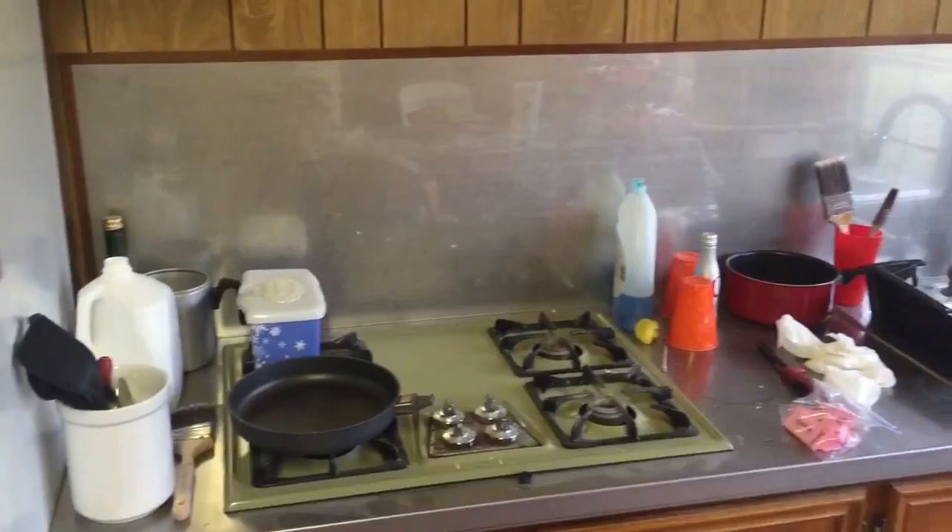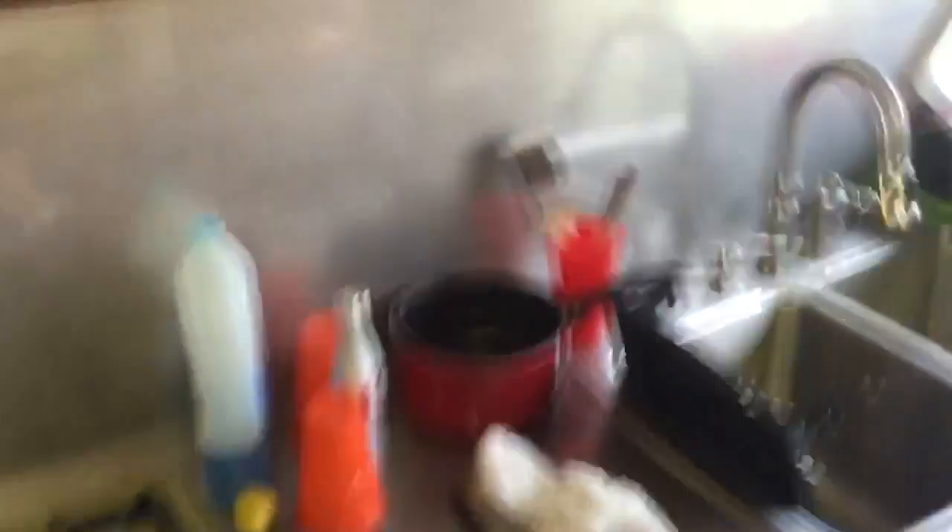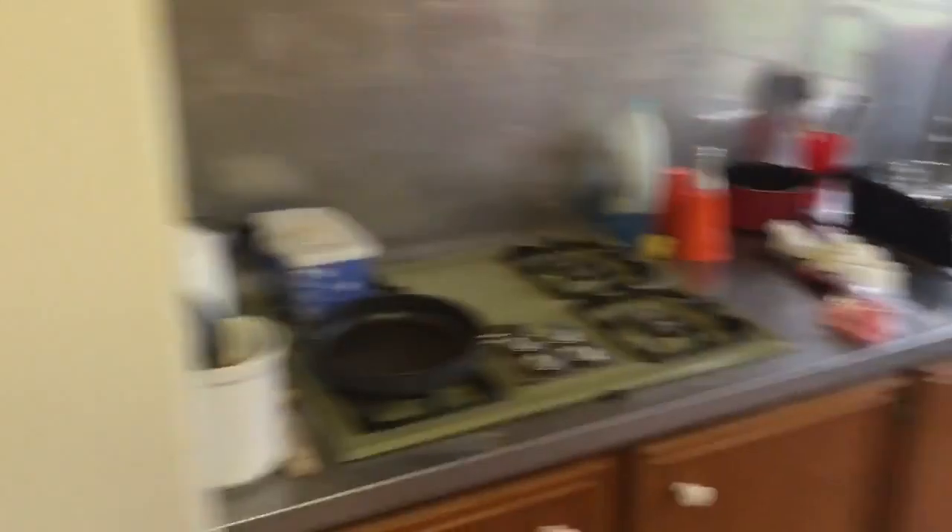I was trying to show a friend of mine the backsplash. That is one seamless piece — I believe there is no actual edge to this down here. That is one piece, top and bottom. So that's really cool.